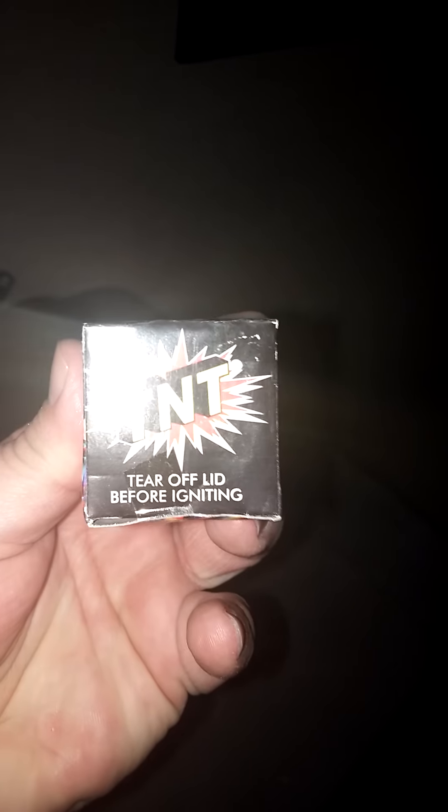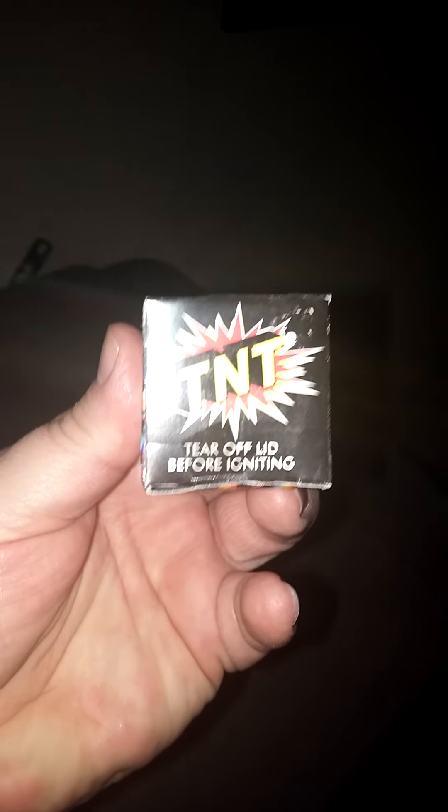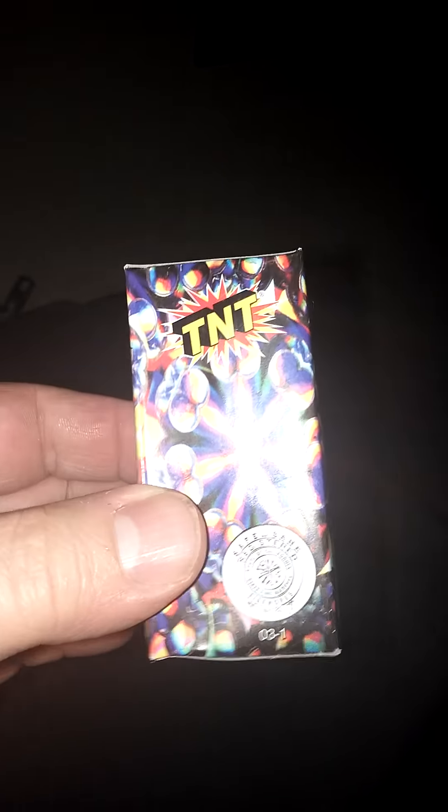TNT me! Of course, you've got to tear off the lid before lighting. But they're cute, right? They're just a little singular tube inside the box. I have one set up over here. Let's go to the Barbecue Rando launch pad and see what this little sucker does.